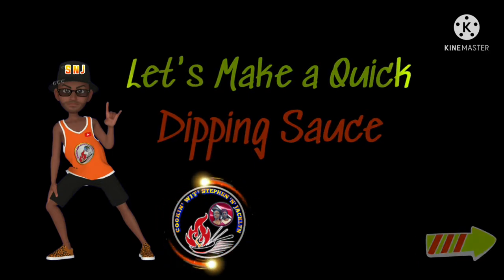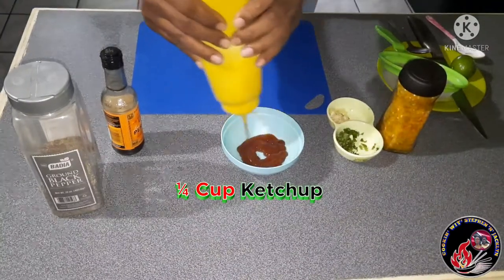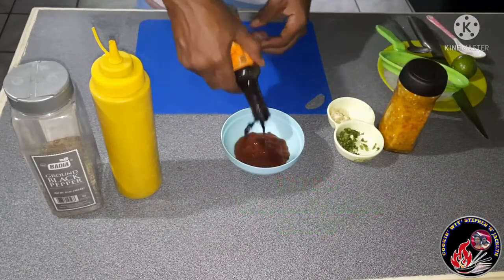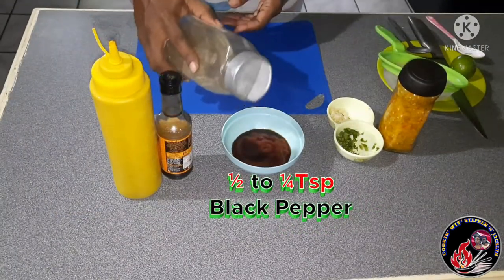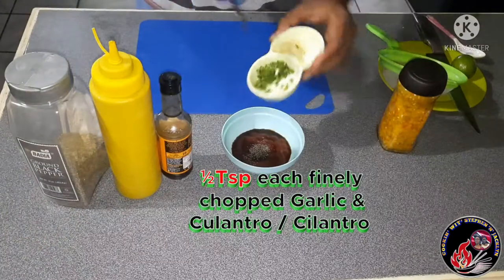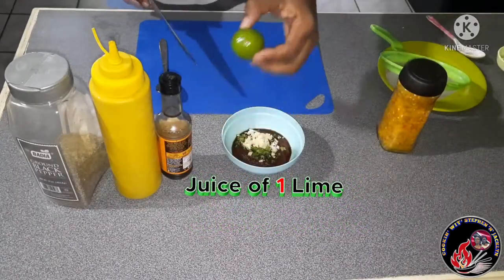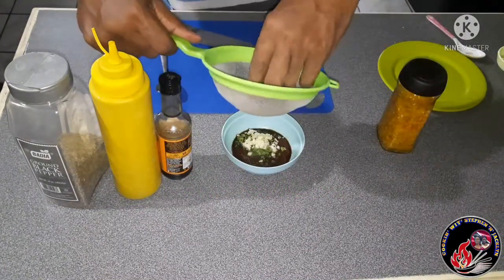Let's go make ourselves a quick dipping sauce. We're going in first with a quarter cup of ketchup, then one and a half tablespoons of Worcestershire sauce. Next I'm adding about half a teaspoon of black pepper, followed by our remaining culantro and garlic — about half a teaspoon each. Then the juice of one lime, which is about a tablespoon to a tablespoon and a half of lime juice.